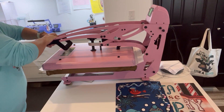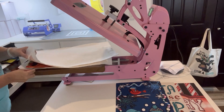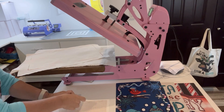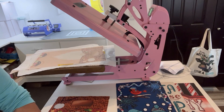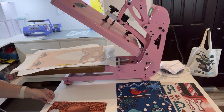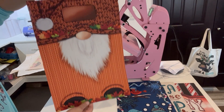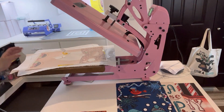We get our countdown warning — three, two, one — and there is our gnome! How cute is that? Now we're going to do the other side.